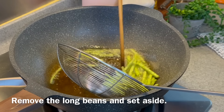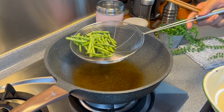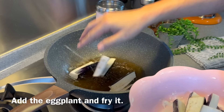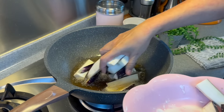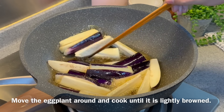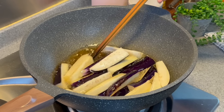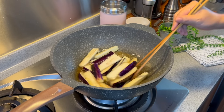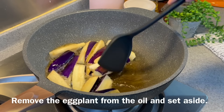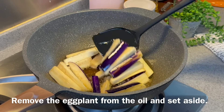Don't turn off the heat — just remove the long beans. Next, fry the eggplants. Put everything in and move them around a little bit, frying until they are slightly browned. We want to retain the beautiful colour of the eggplant. About a minute or so is good. When they have started to turn a little yellowish, remove them from the oil.